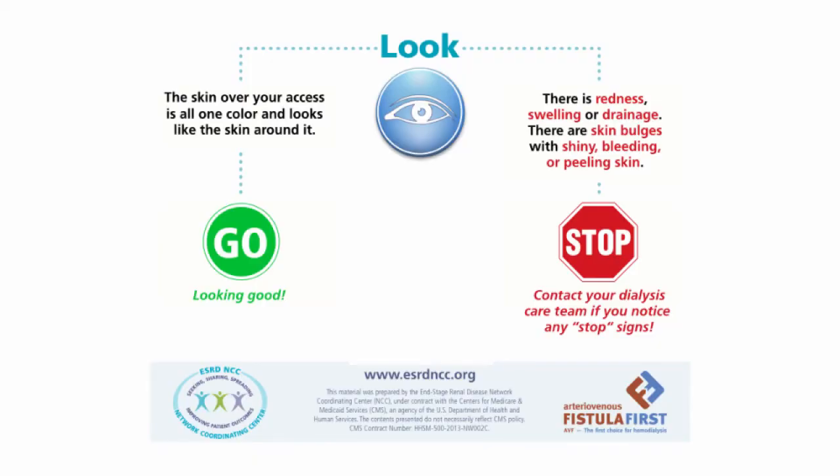What does a red light, or stop and report, access look like? If the skin over your access looks different than normal — for example, it could be red, swollen, leaking blood or fluids, shiny or peeling — you should report this immediately by following the instructions your dialysis care team has given you.